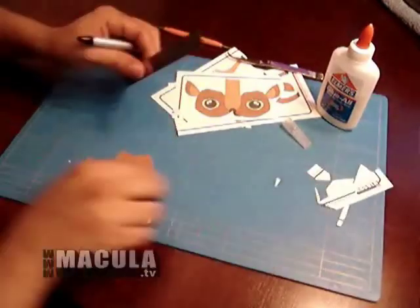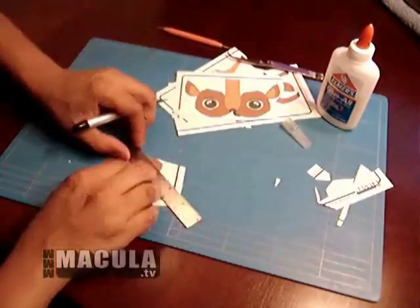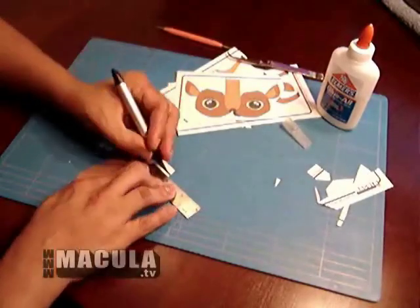It is always best to cut with a sharp blade. When scoring, be careful not to score too deep and cut all the way through the model. Let's get started.